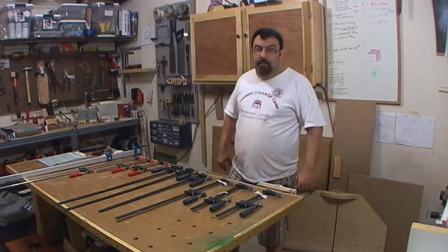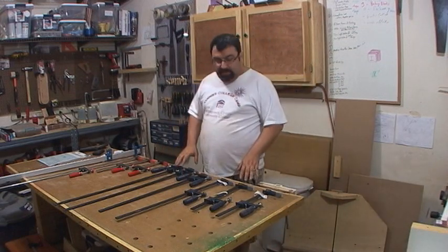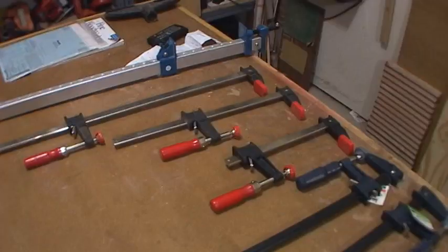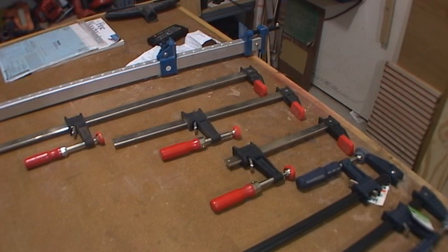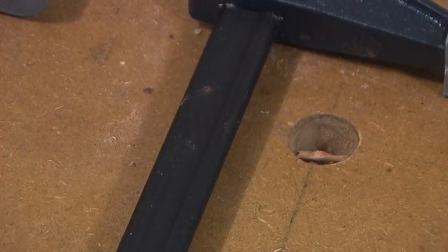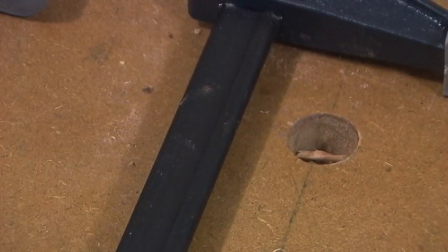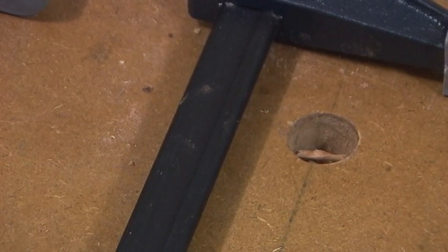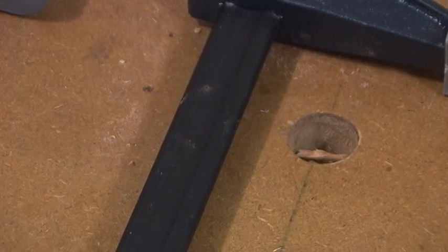There's really not much to a clamp, but there are some issues I see that might happen. These Besseys here are chrome, which helps glue come off easy. These Harbor Freight ones are not chrome — I'm not even sure what that is, maybe just raw steel. I'm worried they might have the same staining effect that pipe clamps have. That's one of the things I want to test.